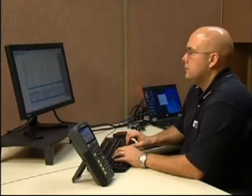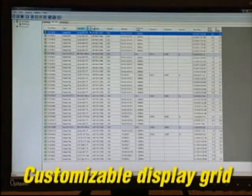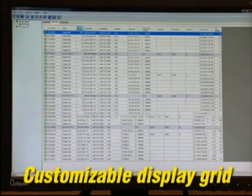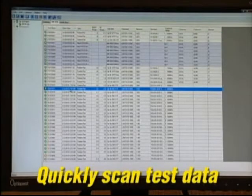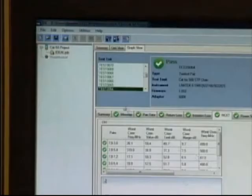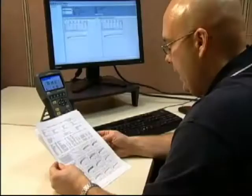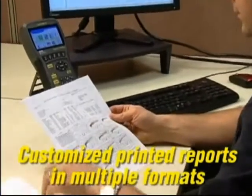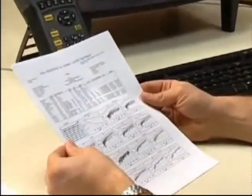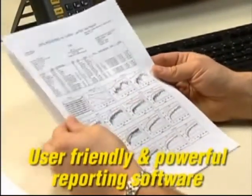The new Ideal Data Center software puts reporting power at your fingertips. The main test grid display can be customized to review results of any test parameters measured. Importing, sorting, saving and backing up data is simple. The single screen interface makes scanning through tests fast and easy. IDC provides the ability to export test data in XML, CSV or PDF format, or generate printed reports from a single line summary to a detailed report with colorful plots for each high-frequency test, making IDC the most user-friendly and powerful cable reporting software ever.